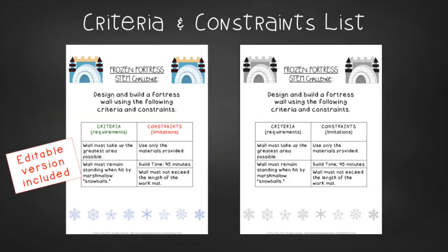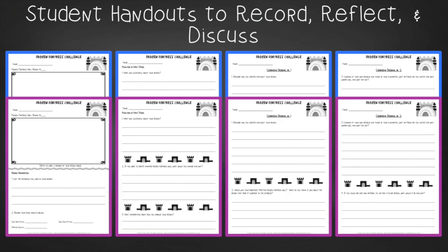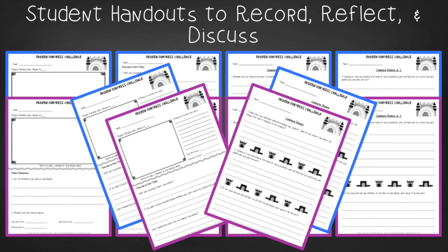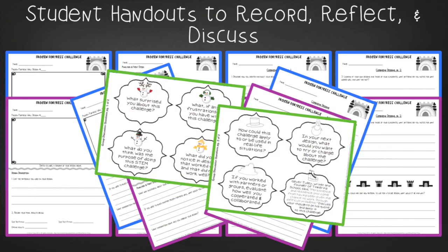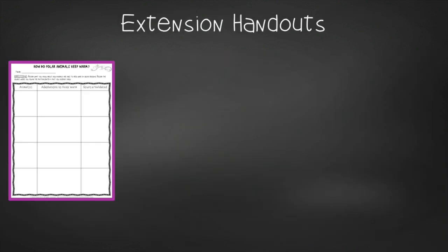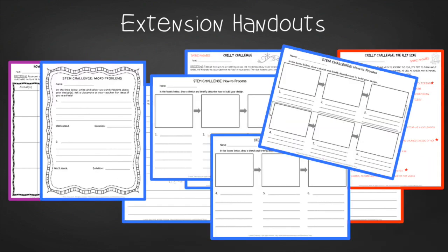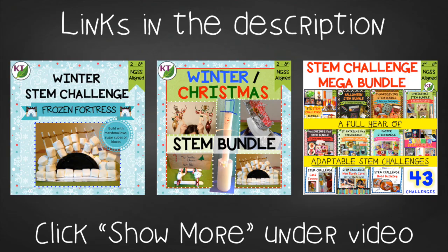You'll find an editable criteria and constraints list so you can tailor the challenge to your students. For student handouts, there are two sets based on your challenge goal: defense only or defense and offense. Each set comes with two versions — a four-page expanded version with room for response for younger students, and a two-page condensed paper saver version. You'll also find a set of group discussion questions. In the extension handouts, you'll find a polar animal adaptations research log sheet, synonyms, antonyms, and figurative language handouts, as well as math extension and process flow templates. This resource is available individually and as part of the discounted Winter Christmas and Mega STEM Challenge bundles.